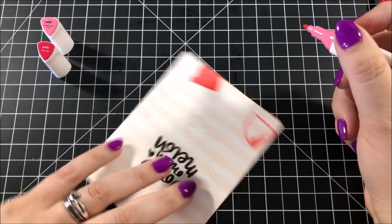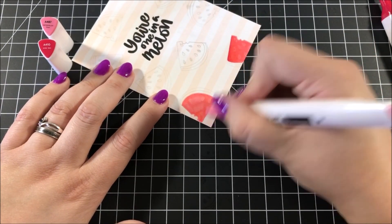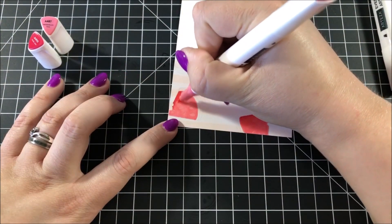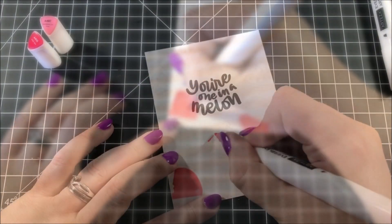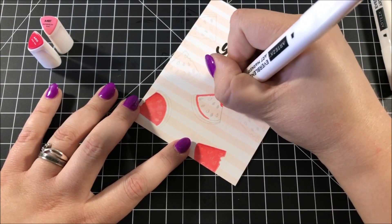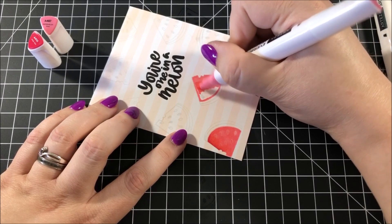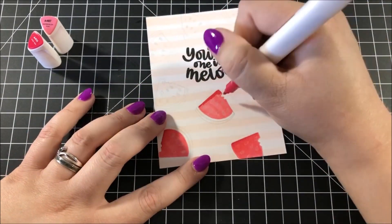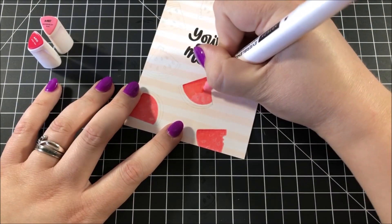For the shading, I took the darker of the two markers and added just a touch along the top left edge, then blended that out with the lighter marker. You might notice as I'm coloring these watermelons that the stamped lines are kind of showing through the ink — that's because the VersaMark ink is actually resisting the alcohol ink and creating this ghosting effect. I really liked the way that turned out; I thought it gave the watermelons a little bit more dimension.